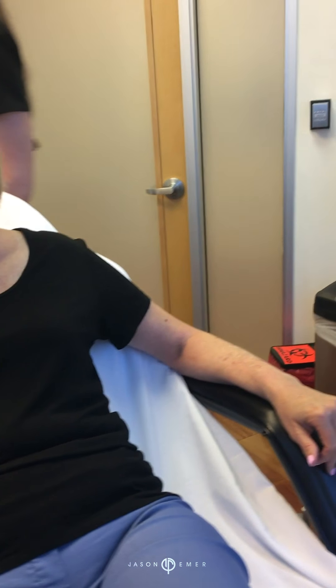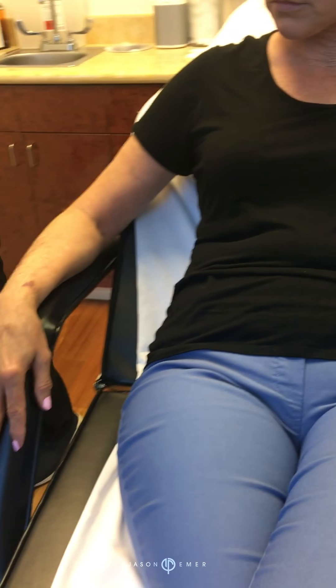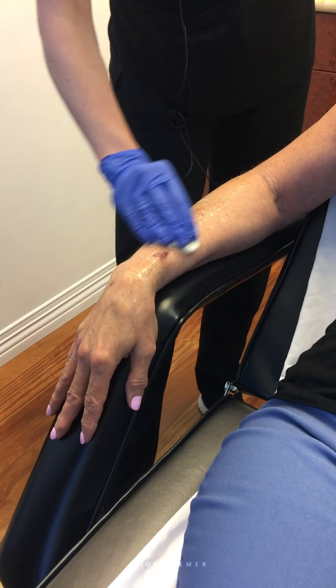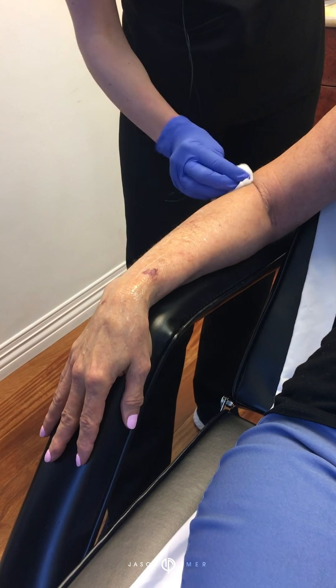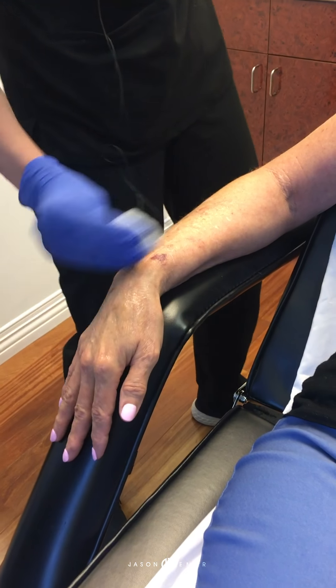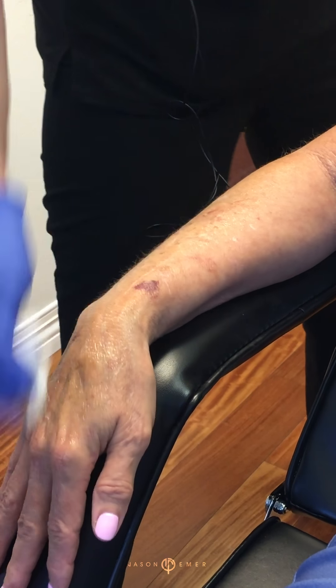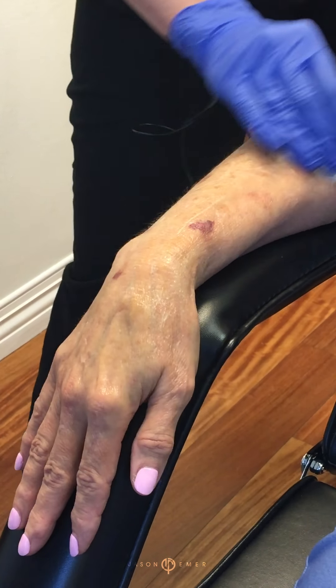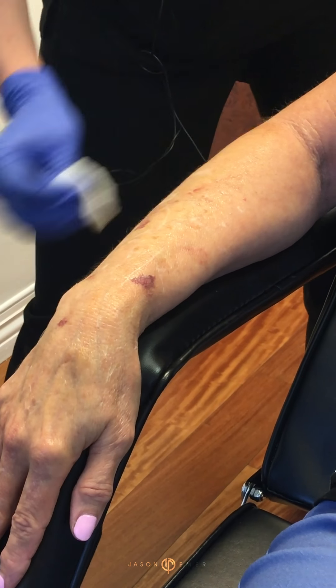I'm going to scoot over to the other side to get her other arm and we'll probably try to do about three coats. On the arms and hands we probably won't see the frosting that we see on the face. That's normal, but it's still going to be very therapeutic to exfoliate the skin for some cellular turnover, and of course the goal here is to brighten and lighten the skin.